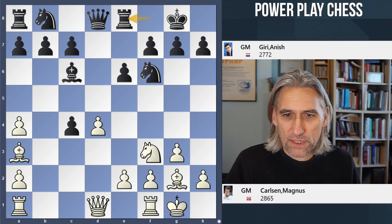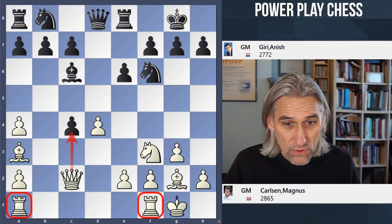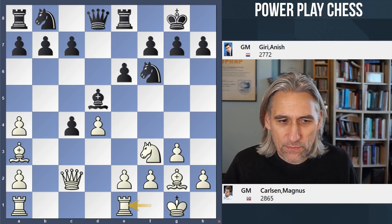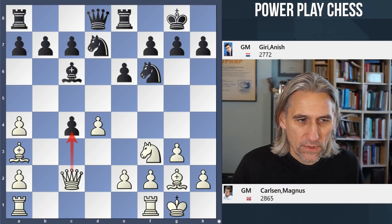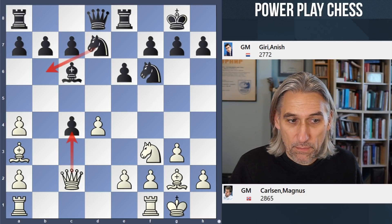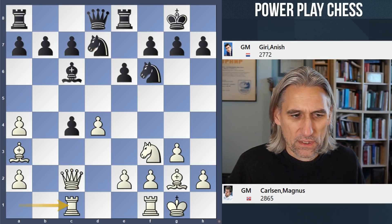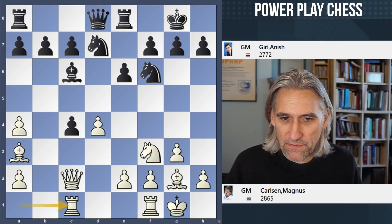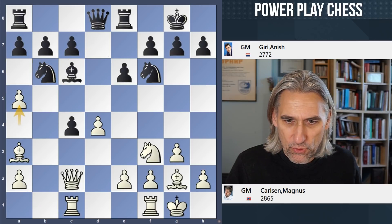Bishop a3 attacks the rook. The rook steps to the side. And now queen c2 attacks the pawn and connects the rooks. If a move like bishop d5 to hang onto the pawn, then black has to contend with rook e1 and then e4. So instead, knight d7 — if queen takes pawn, then knight b6 will recover a pawn. First of all, rook ac1. Carlsen wants to take here and keep that bishop kind of pinned down on the c-file because there's obviously pressure on c7. And if knight b6 straight away, then that knight can be pushed away. So Giri waits — a6.